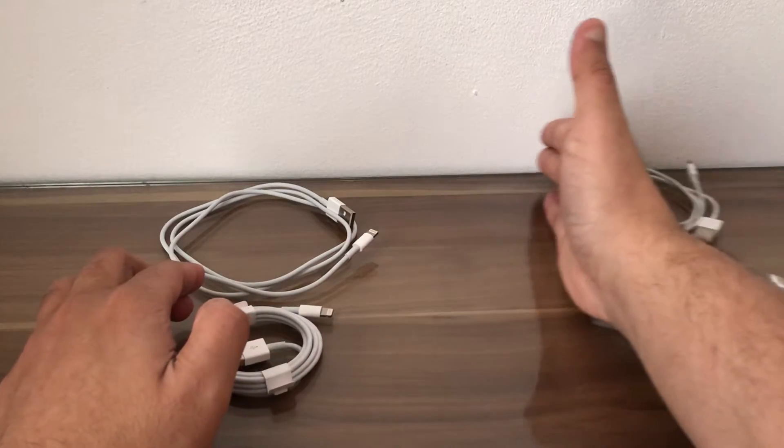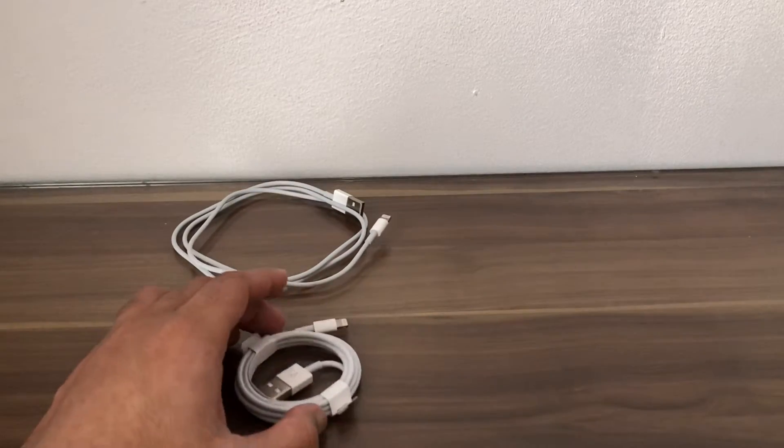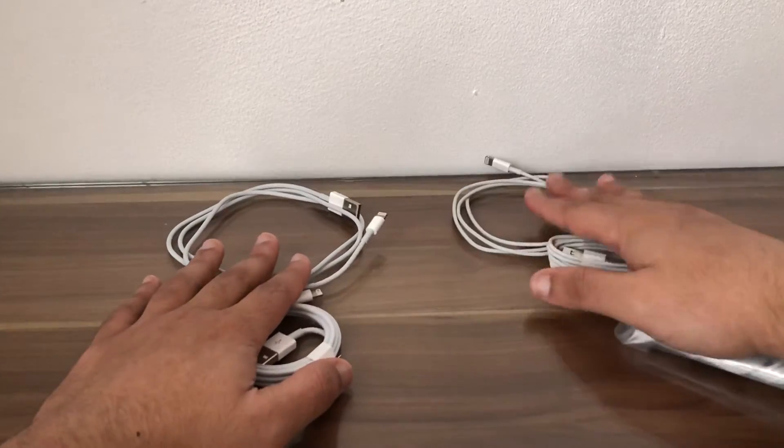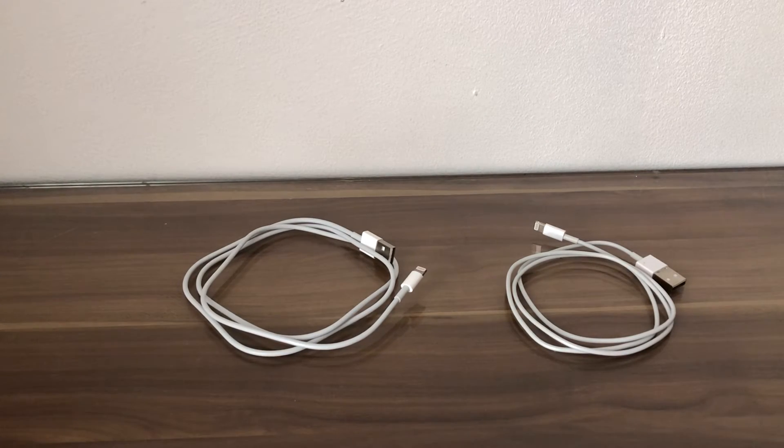Never shop on Wish.com — the products are fake. Get the original to be safe. That's it for this video, I'll see you guys in my next tutorial, thanks for now.